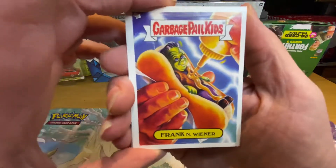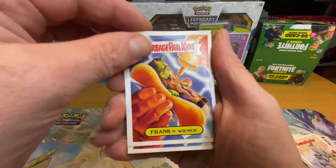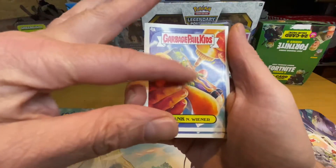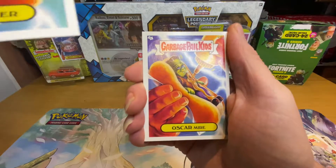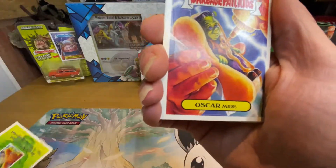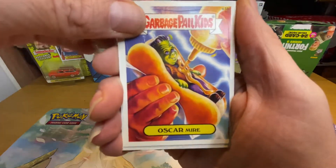We've got Frankenwee — I have it, smells like... boom, there it is, you can see it on the camera. Oh, that does not smell like a hot dog. And then we've got Oscar Meyer.